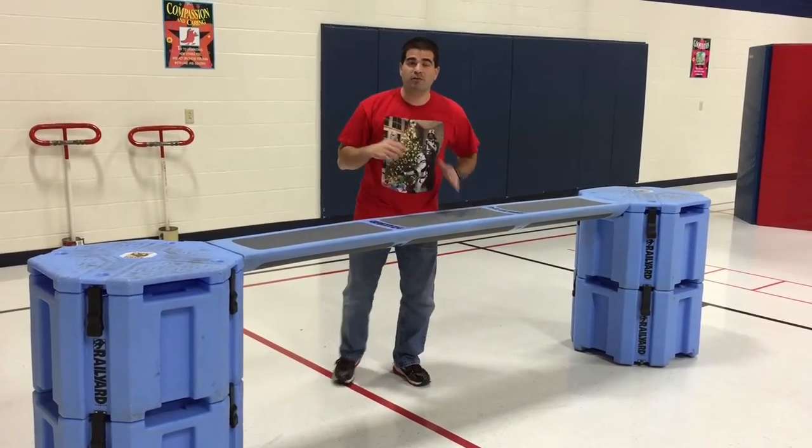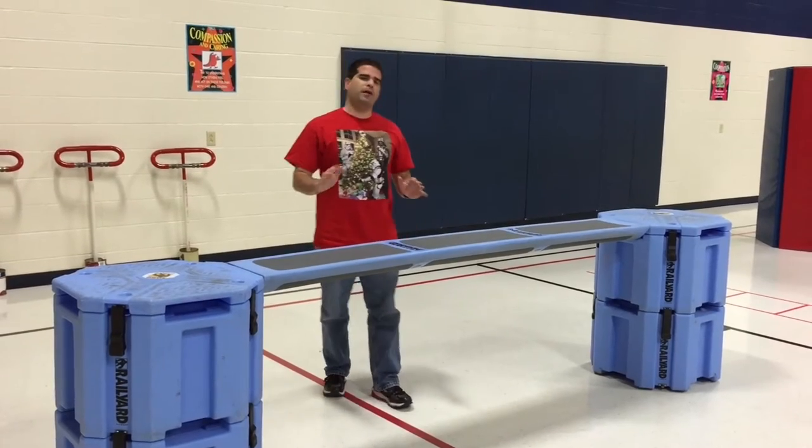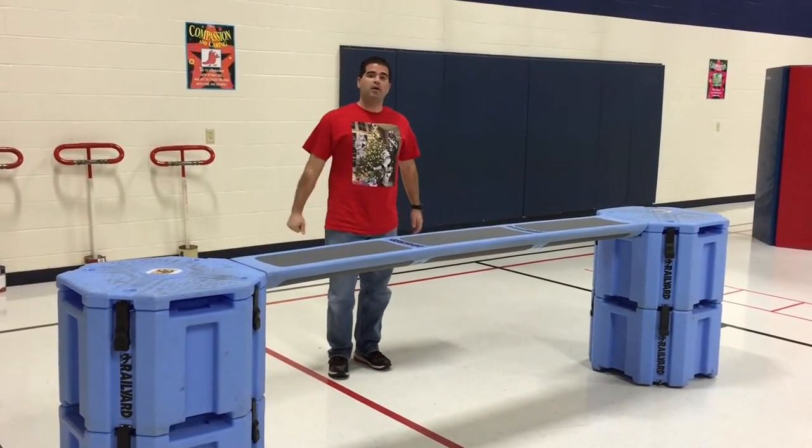Hey, let's get active. I'm Coach Brill. Thank you for tuning in to Teach Phys Ed. Got another obstacle course for you, and here's how we set it up this time.